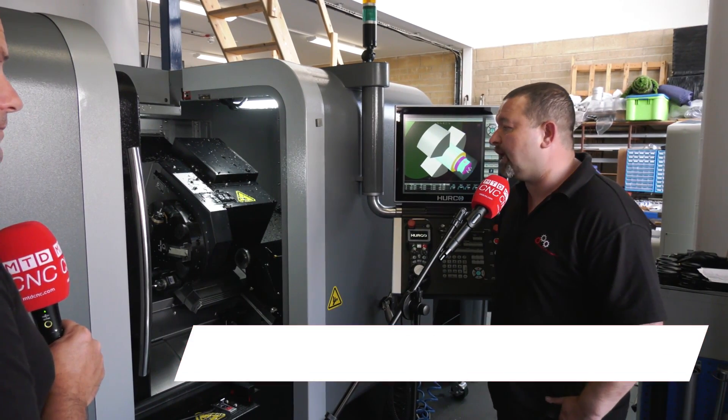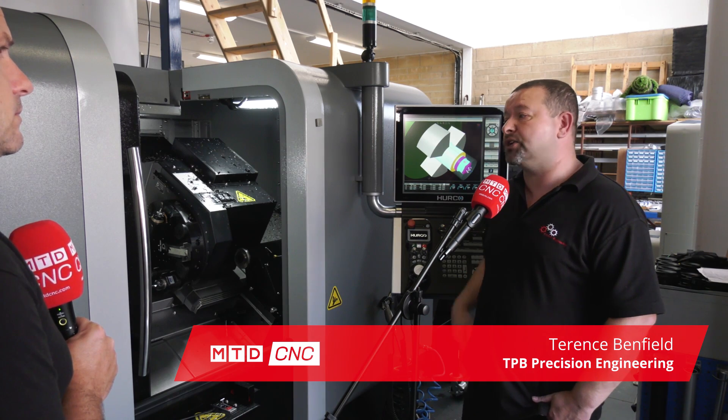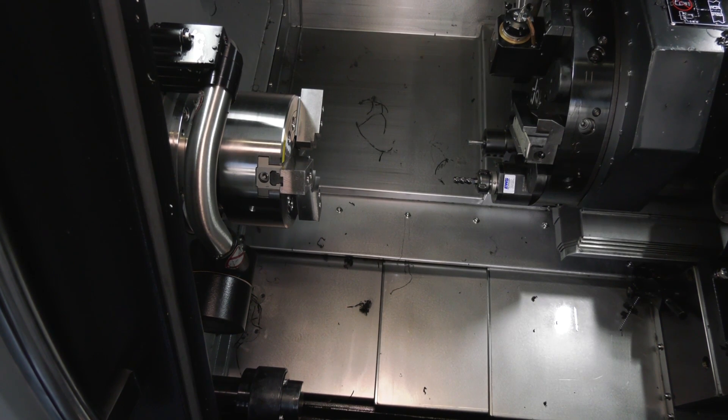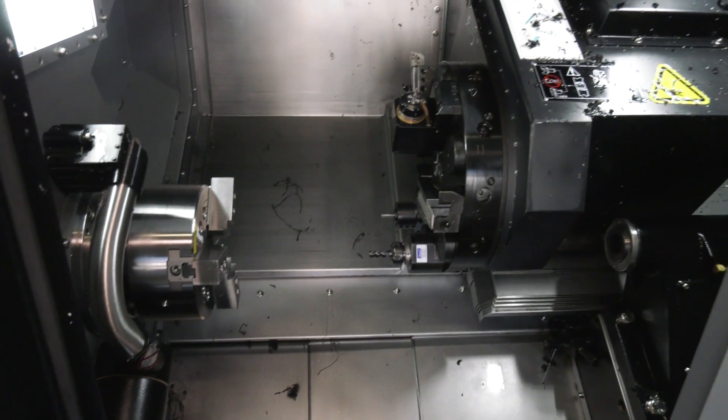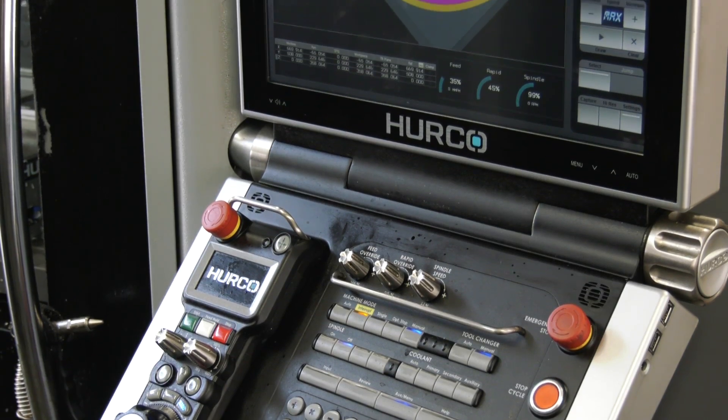It's excellent. It's like having two spindles. We can do the turning on it, the milling on it. We were actually looking to get a fourth axis for one of the mills — this saves that. It's another operation we don't have to do. The components come off finished and it's so easy to program. The Herco control is so easy.